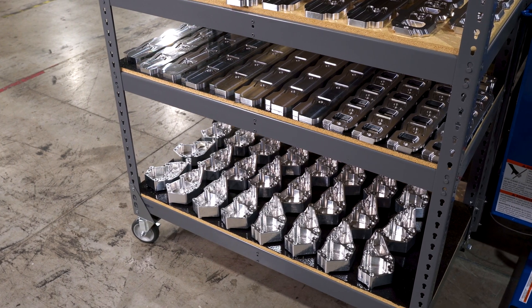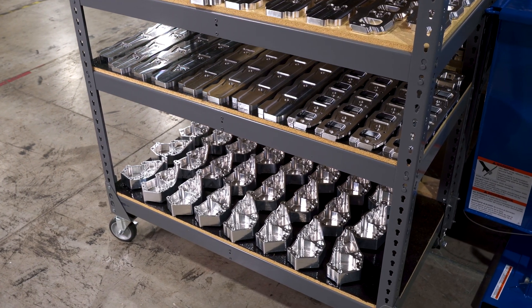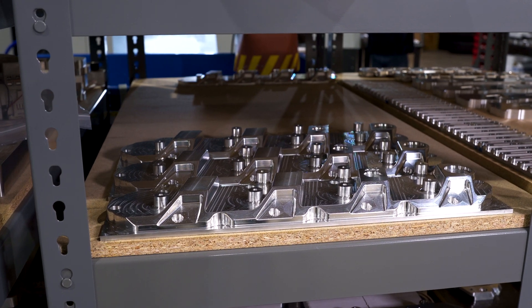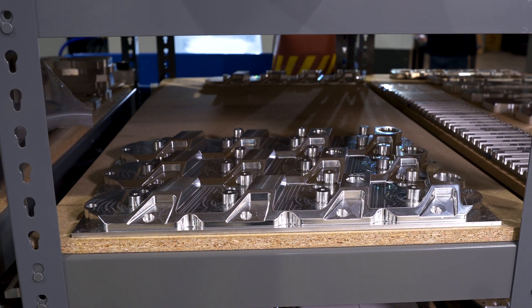I kept practicing with it, getting better, using it, and sure enough we started releasing some of our own products. People had interest in them, and it's grown into our machine shop having four machines now and the whole product line we currently have.